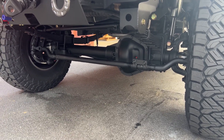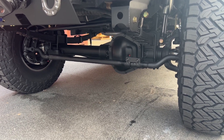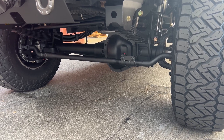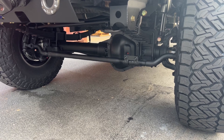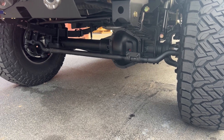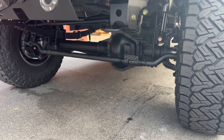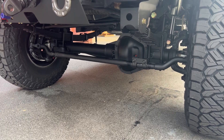Up front we've got a stage two front axle with the Spintech hub upgrade and the SSBC calipers and rotors. So you get the eight-piston calipers, serviceable wheel bearings, 35-spline stub shafts — all that fun stuff. We went with 4.88 gears on this one to help that 5.4 push these 37s around, and the Detroit TrueTrac.